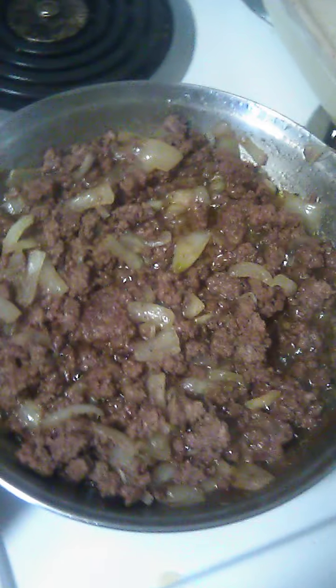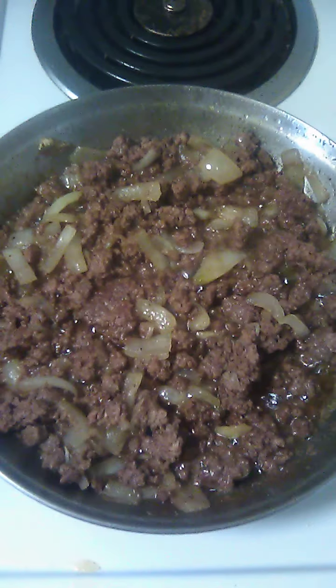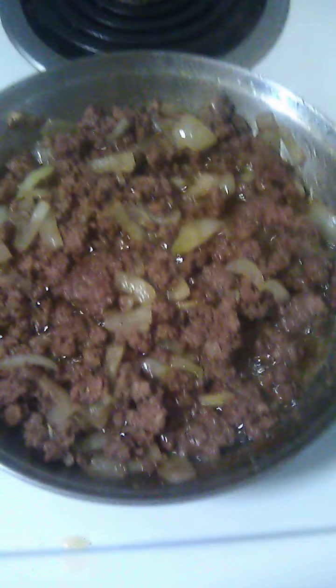I've got some hamburger here that I've browned. I added some garlic seasoning, garlic powder, garlic salt, seasoning salt, pepper, Italian seasoning, and hamburger seasoning.